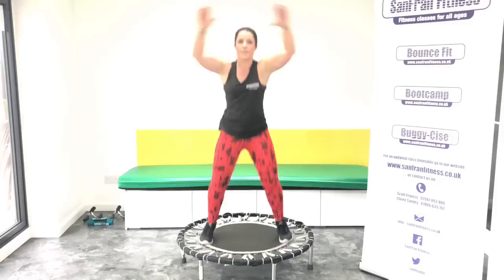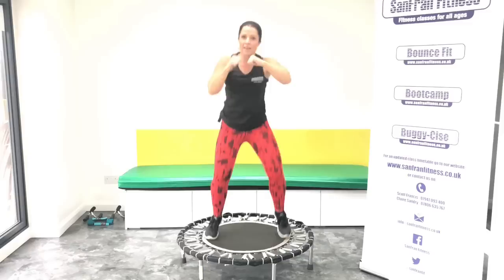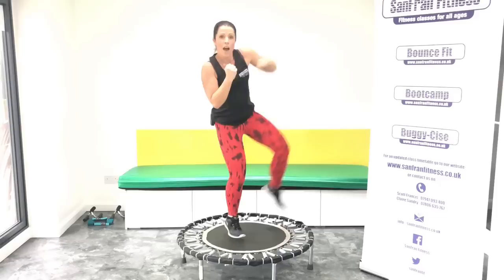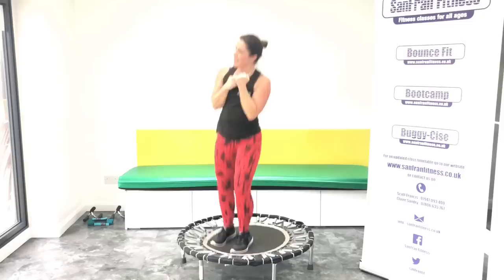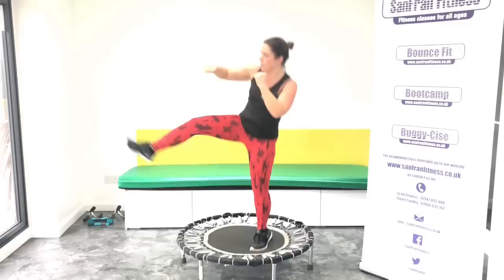Okay, we're going to speed it up on those jabs. Punch it in front. Good, keep going. Kick and punch it to the right. Good. I have to make sure I don't kick my banner. Ready? Change sides. Good. We're nearly there. Then we're jumping and squatting.